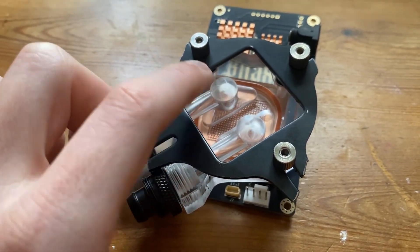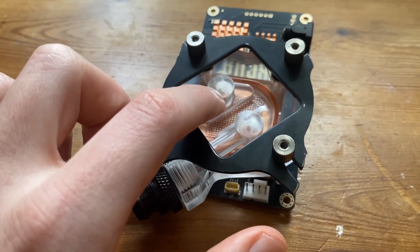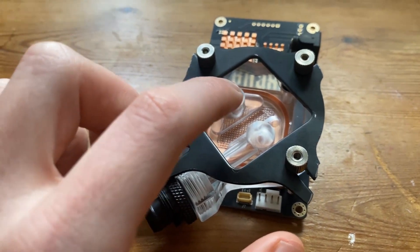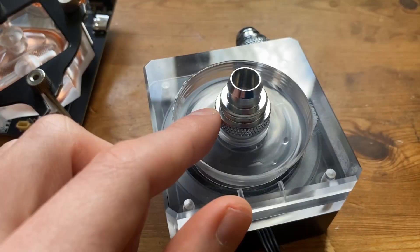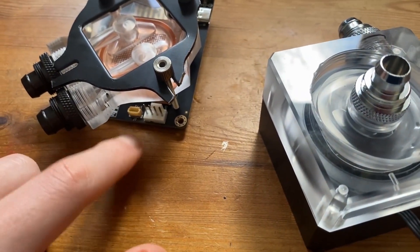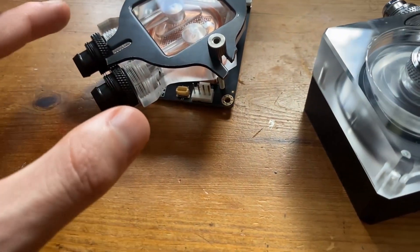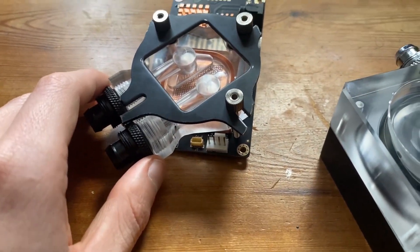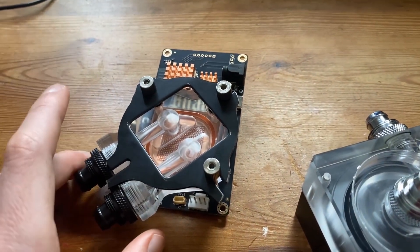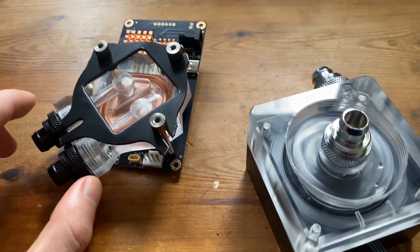We'll test this model first and then do a revised video with the heatsink that has cooling ports on top. Everything is linked in the description, but I personally wouldn't buy this one yet — I'll link another one that will be way easier to set up. We're still going to use this pump because it has molex and fan control. The next step is setting up the cooling with a jerry-rigged radiator from a CPU cooler.